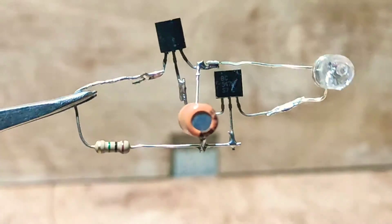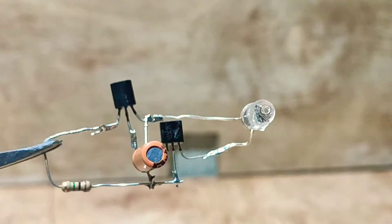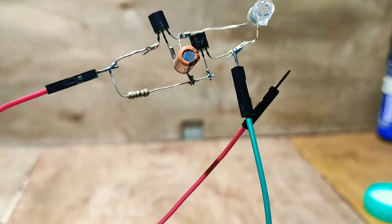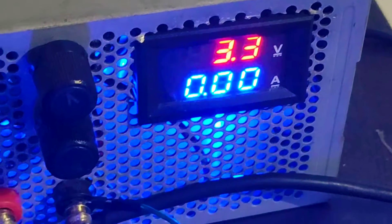Our circuit is almost completed. We will connect two wires for the power supply — red and green. This is a 3-volt circuit, so set the voltage to 3 volts.